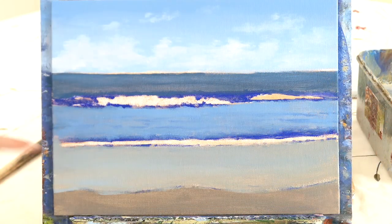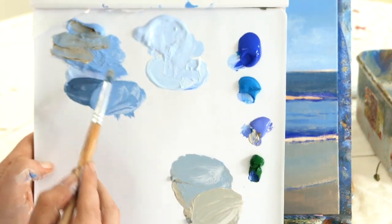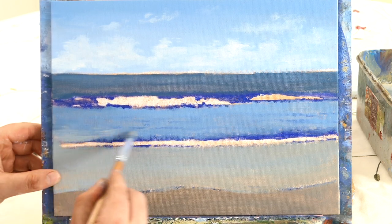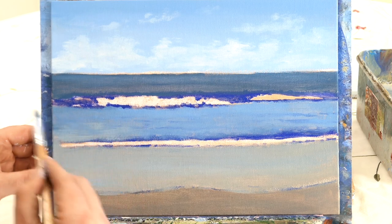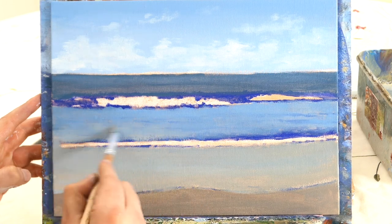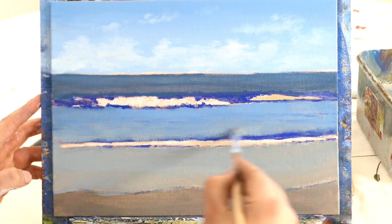Just blend a tiny bit - take some of that sandy blue color and blend it into the blue at the top using X shapes, gradually glazing with hardly any paint coming off the brush, just merging the transitions to look really really smooth.